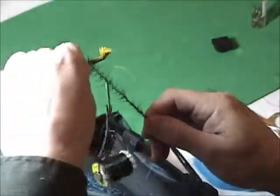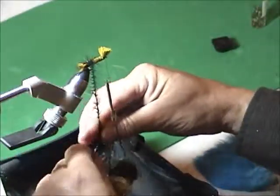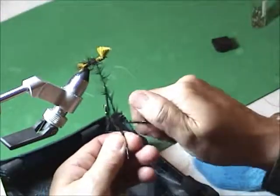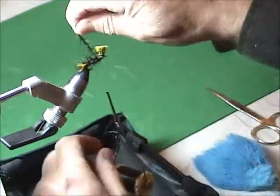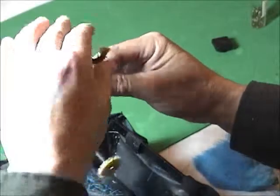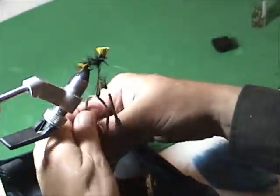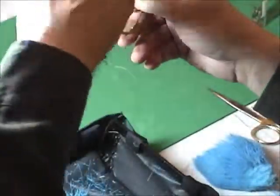Give it a couple of wraps at the rear, then follow your spiral wraps forward — don't let go — spiral wraps forward. The hackle goes all over the place, but hopefully by the time you reach the head it's more or less still on top of the hook.